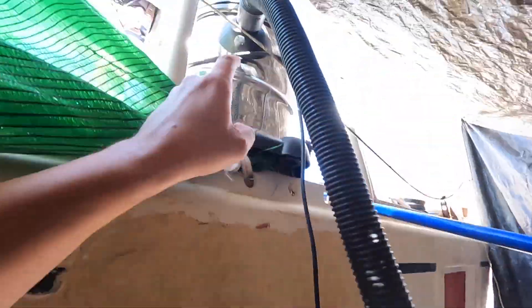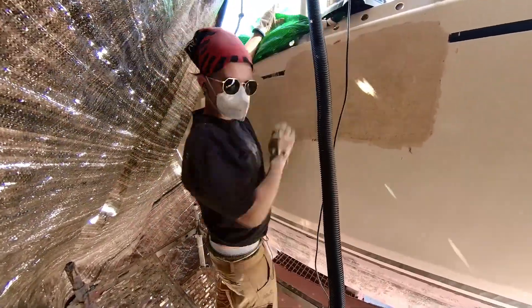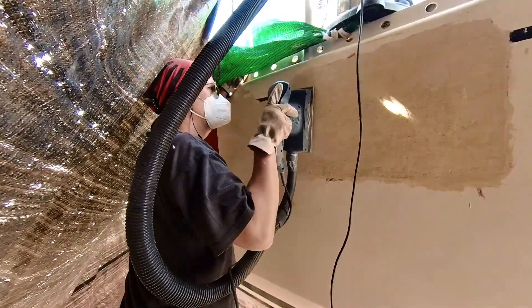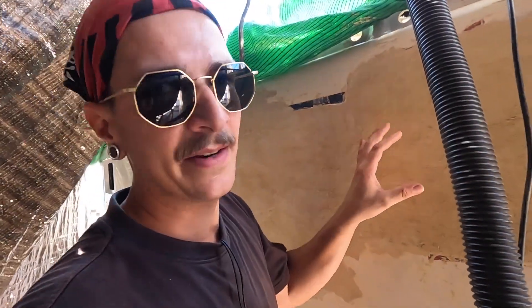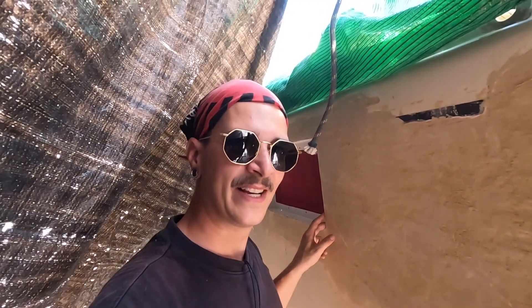Now I'm sanding it down with a power sander attached to a vacuum so that I'm not dying in dust. And then when that's done, we'll paint it in hopefully this color. And after that, we're gluing in the windows, and we'll have a beautiful boat again.